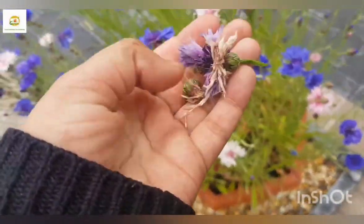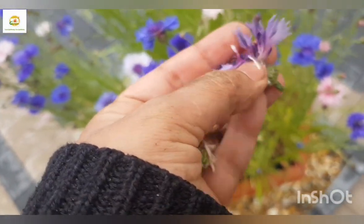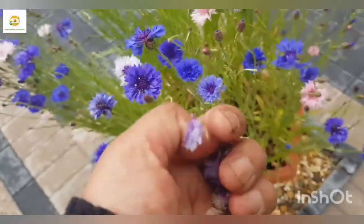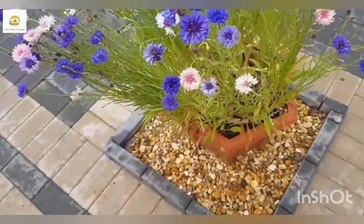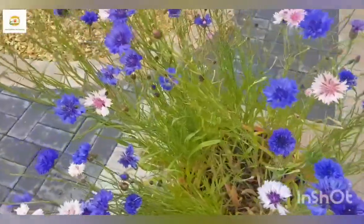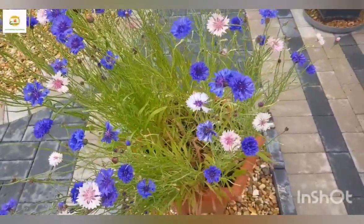If you keep deadheading them then they produce more and more blooms. I have deadheaded some of these faded blooms - basically if you deadhead them you don't let them go to seed and they produce more blooms. If you don't deadhead them then they will go to seed very quickly and their bloom season will be much shorter. If you let them go to seed and let the seed pods dry, they produce seeds which you can collect and sow the following year.